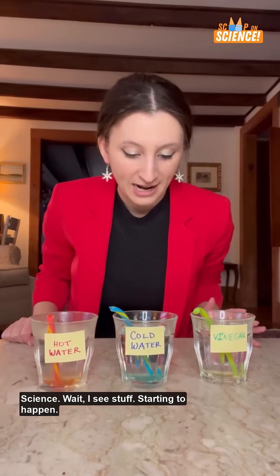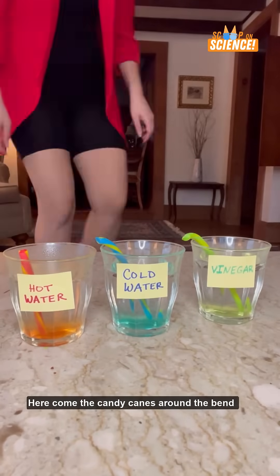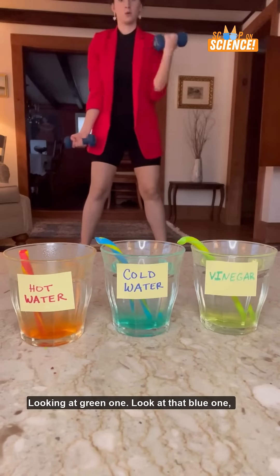Ready, set, go. Wait — I see stuff starting to happen. The candy canes are in the cups, and one of those is starting to bubble. That looks painful. Look at that pink one, look at that green one.